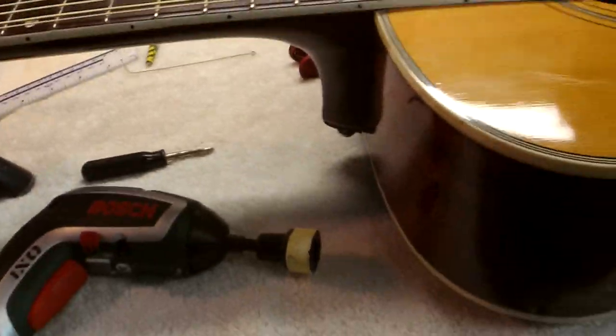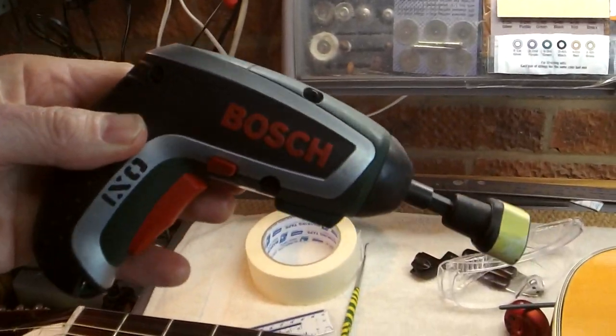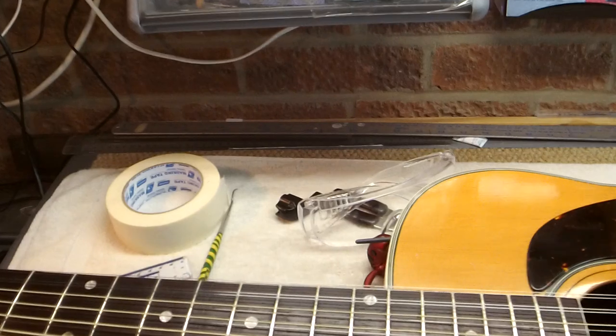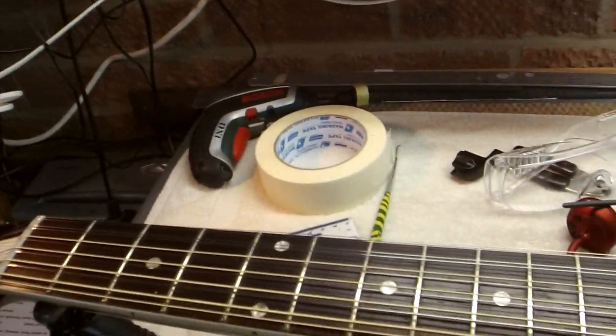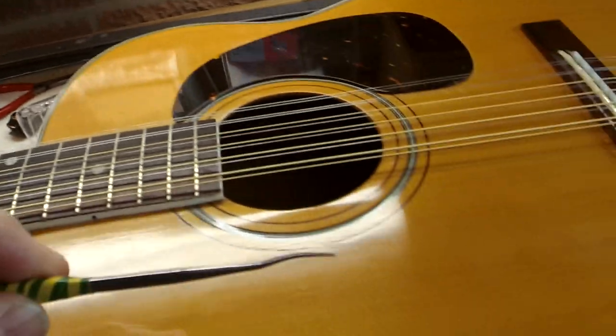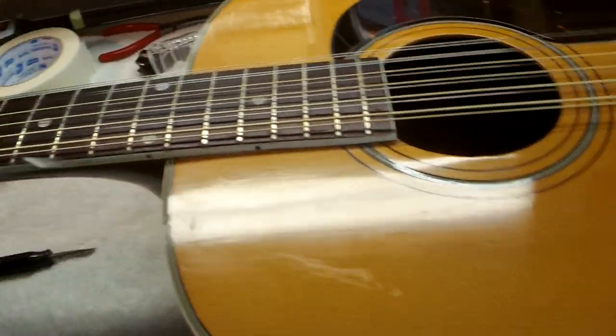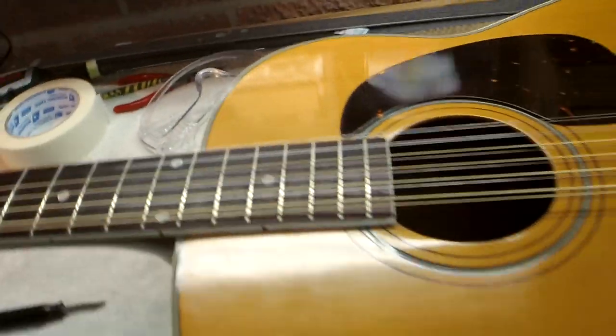So let's assemble the tools. First of all, my string winder — it's an electric screwdriver with a StewMac bit. My long-nose pliers, handy for getting the strings out in the first place. Also a little dental probe that I have, that's often useful for the same thing — and a little light dentistry of course.